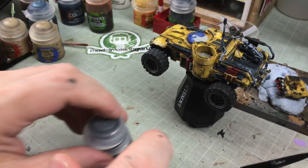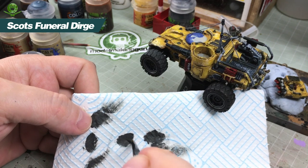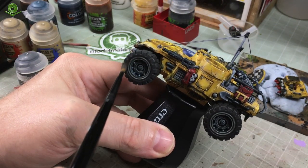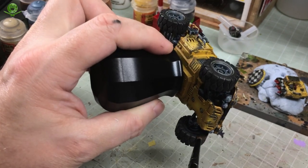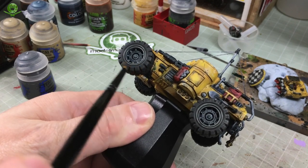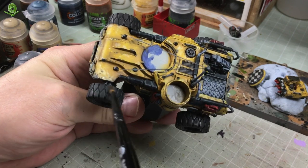Now it's time for dry brushing. I've got some Skavenblight Dinge on the brush, getting most of the paint off on a tissue - this is dry brushing. I'm going back over the tyres because I don't want them to look factory fresh. They were painted Skavenblight Dinge and given two coats of Nuln Oil, which makes them look like unused tyres. I want them to look worn and faded, so we're going over with Skavenblight Dinge again. The Nuln Oil in the recesses will sit dark and gloomy, and the Skavenblight Dinge on the raised areas and edges will give it that slightly worn, used rubber look.